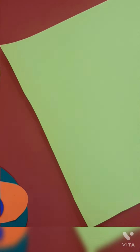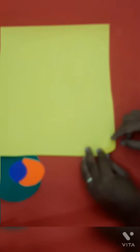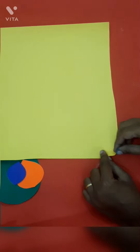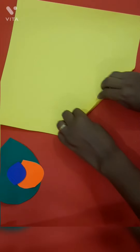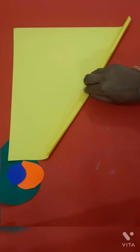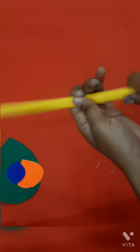For the stick, you can use white or yellow paper. I am going to use this yellow paper. Make a stick — just fold it like this. Apply the favicol at the end and paste it like this. It becomes a stick.